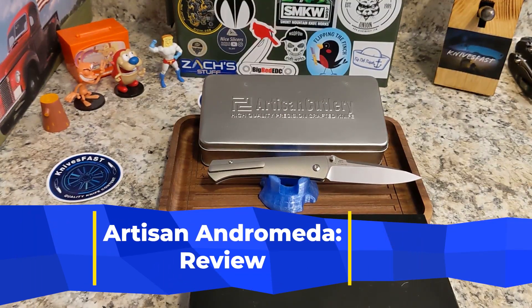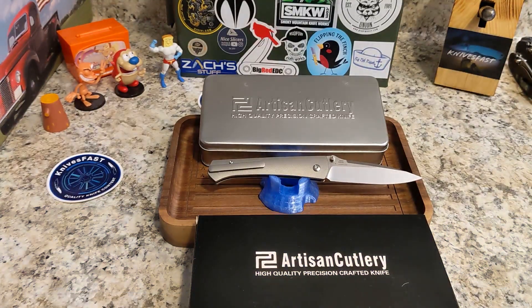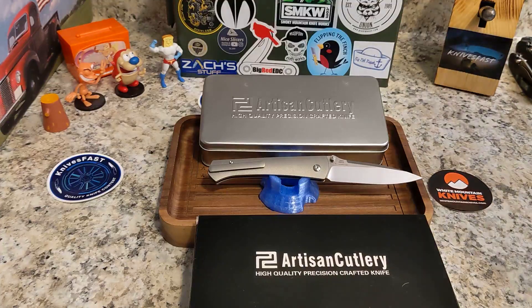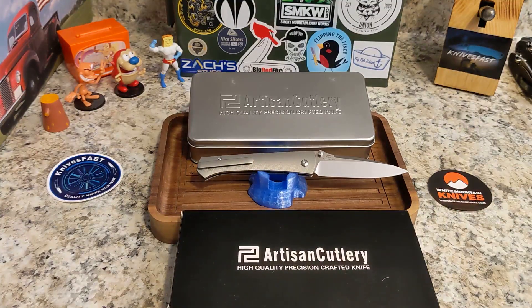This is a review of a knife that comes to me by way of my buddy Justin over at White Mountain Knives. I just realized I didn't put a White Mountain sticker out there, so we're going to remedy that. Justin is the man — I'm an affiliate over there, so you guys get a 10% discount by using the code KNIVES FAST. Justin allows me to check out knives all the time, review them, and send them back, which is huge for a channel like this to keep content flowing. Justin, thank you so much.